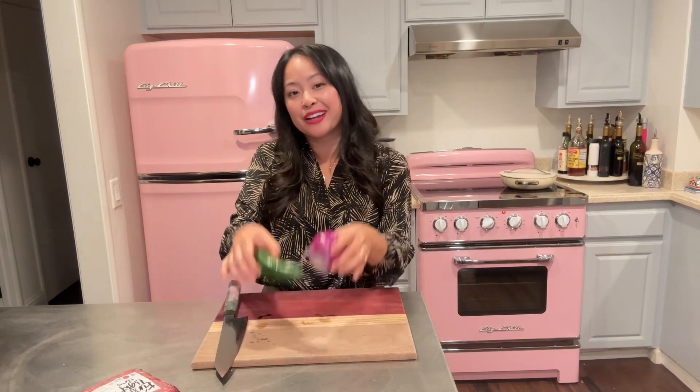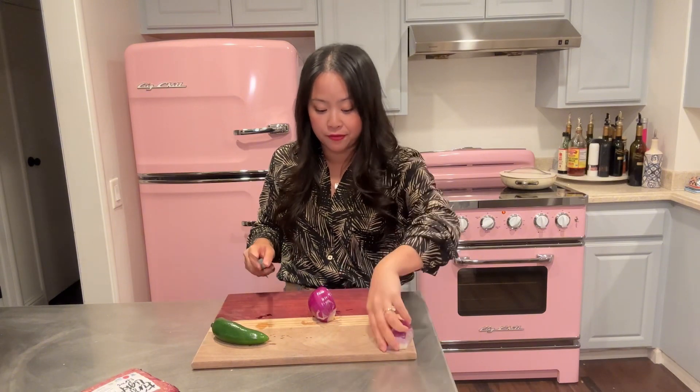First things first, I'm gonna preheat the oven at 350, and then we're gonna dice up an onion and jalapeño for our beef. I'm just gonna dice up half — saving the other half for our salad.